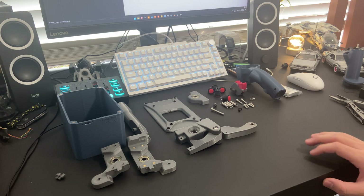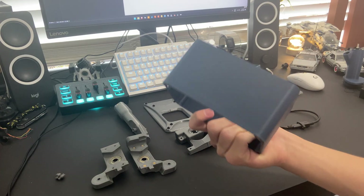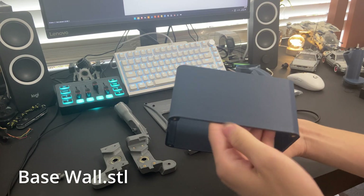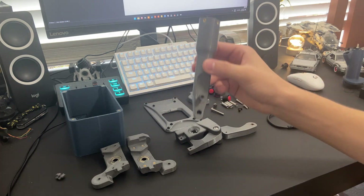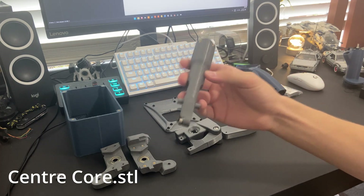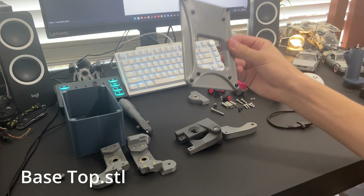First, I'll go over all the parts you'll need for this build. Here we have the base wall. You'll need this piece, which is the center core. This is the base top.